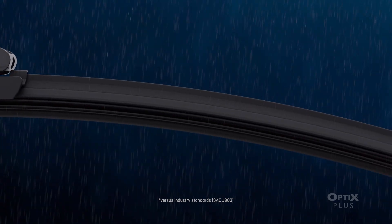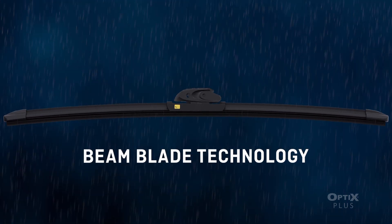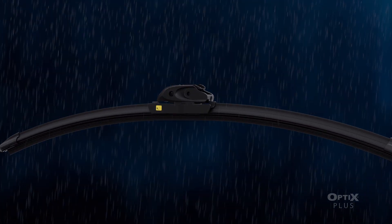Peak Optics Plus Premium Beam wiper blades are engineered with beam blade technology that conforms to the shape of your windshield to maximize pressure across the length of the blade for a cleaner wipe.